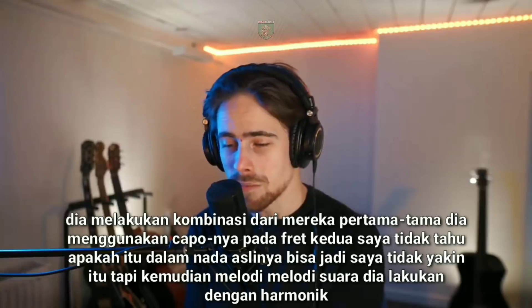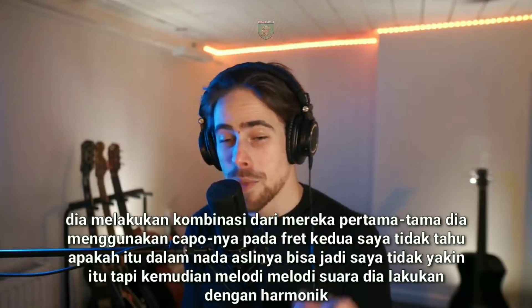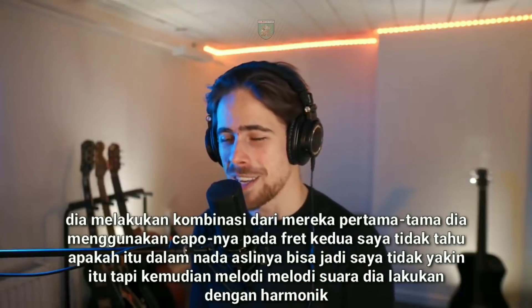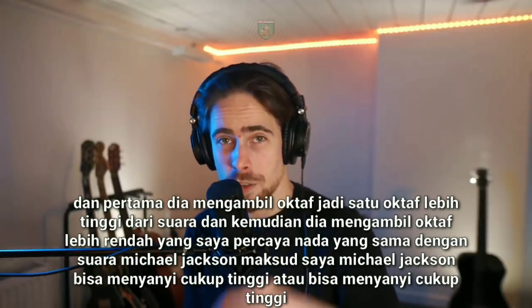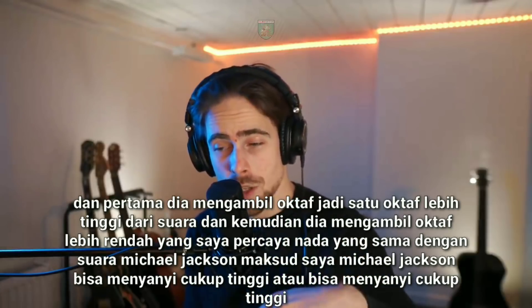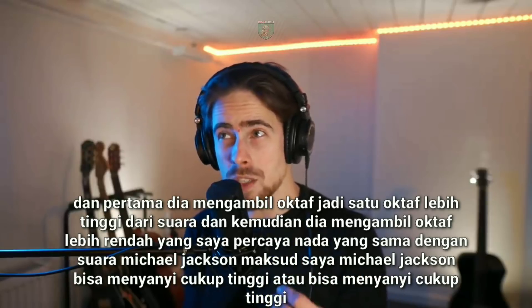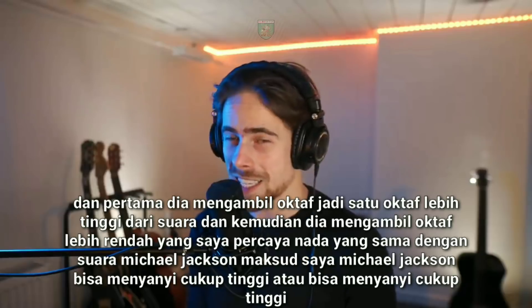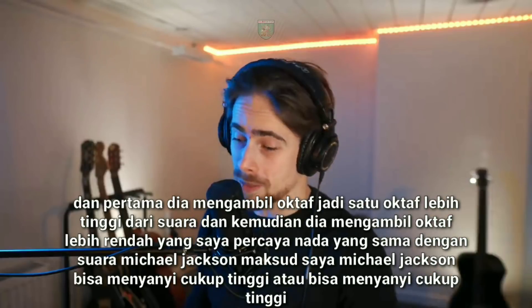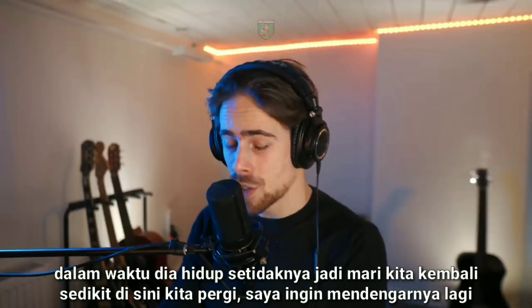I don't know if it's in the original tone — could be, I'm not sure. But the voice melody he does with harmonics. First he takes the octave higher than the voices, and then he takes the octave lower, which I believe is the same pitch as the voice of Michael Jackson. And Michael Jackson could sing pretty high, in the time he was alive at least.